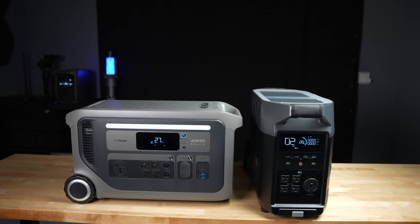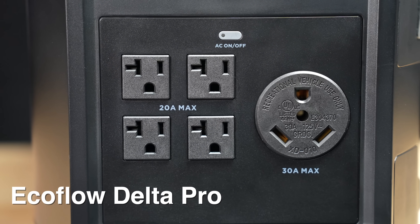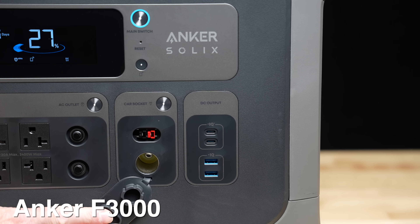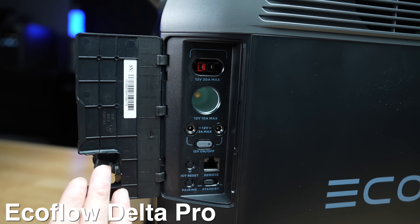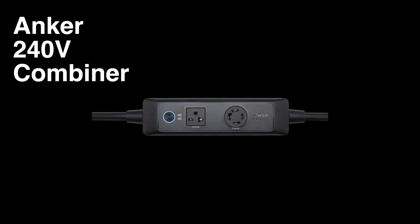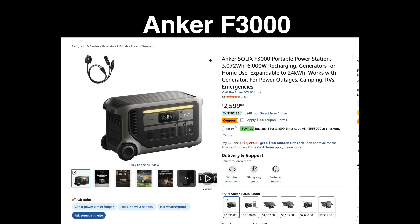They both use lithium iron phosphate batteries. Both units have the exact same number of AC and USB outlets. They each have a cigarette plug and Anderson power poles. They also both use a dual wheel design with a built-in trolley. They can be expanded to use additional batteries, and each can connect to a combiner unit allowing these units to output not just 120 volt but 240 volt as well. The street prices are almost identical — about $1,600 right now — and both companies give you a five-year warranty.